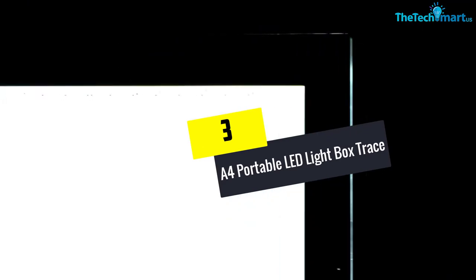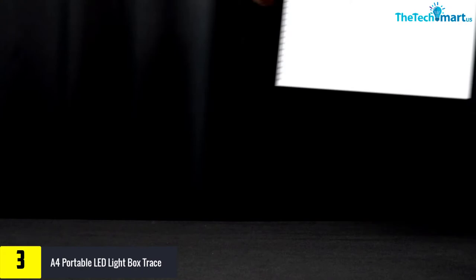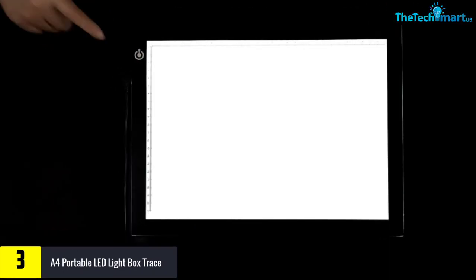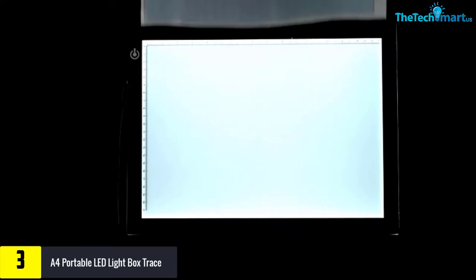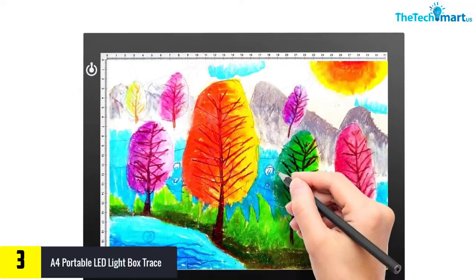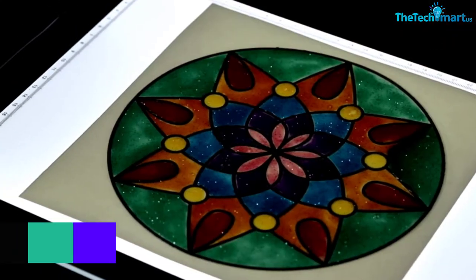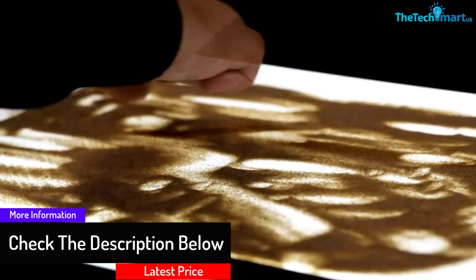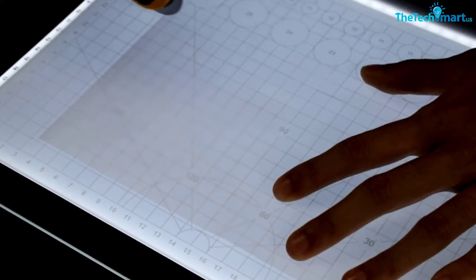At number 3, we have the A4 Portable LED Lightbox Tracer. This A4 sized LED lightbox enables you to perform a lot of activities including drawing, sketching, tracing, and animation projects. It is light in weight and features a slim design, making it easy to carry around. The light is adjustable to different lumens so you can choose the light suitable for your eyesight. You can connect this lightbox to other devices to recharge it. It is crafted of high-quality material and comes with a 1-year warranty plus lifetime customer care services.